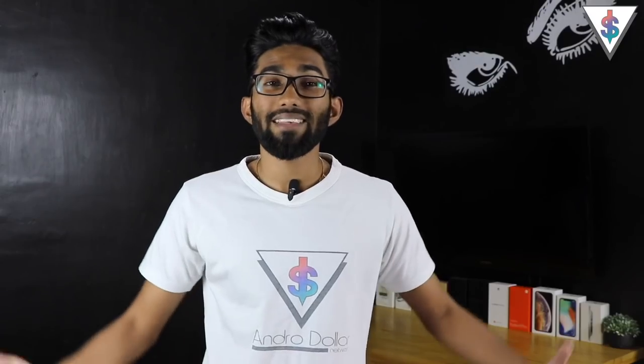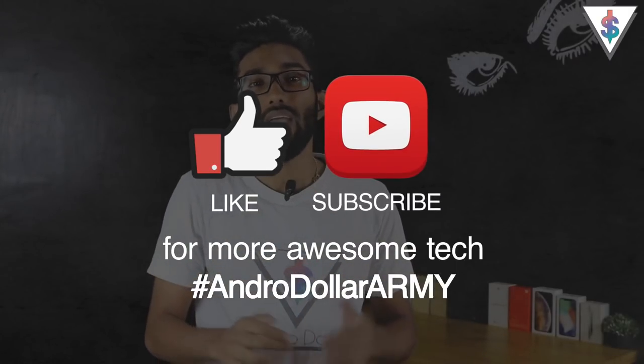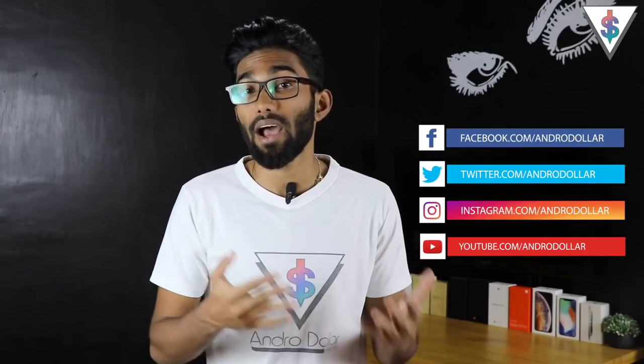That's it for this video — I hope you found it useful. If you did, smash that subscribe button and drop a comment letting me know your favorite tip or anything you'd like to add. Share this video with anyone using a Huawei Mate 20 Pro or any Huawei flagship. Stay tuned to android.com for the latest from the tech world, and follow me on social media — I'm at Android. Until next time, this is Banu signing out.